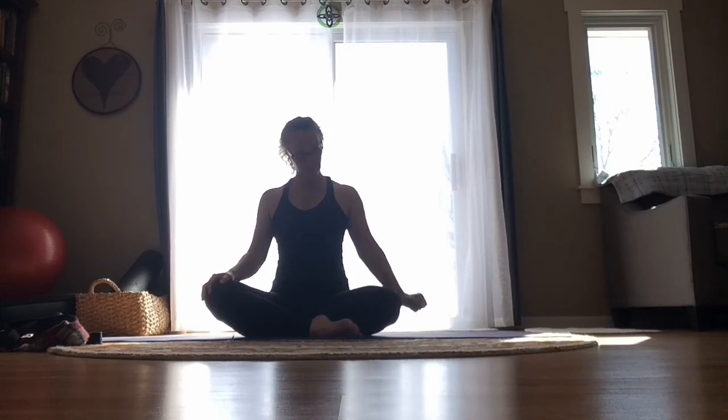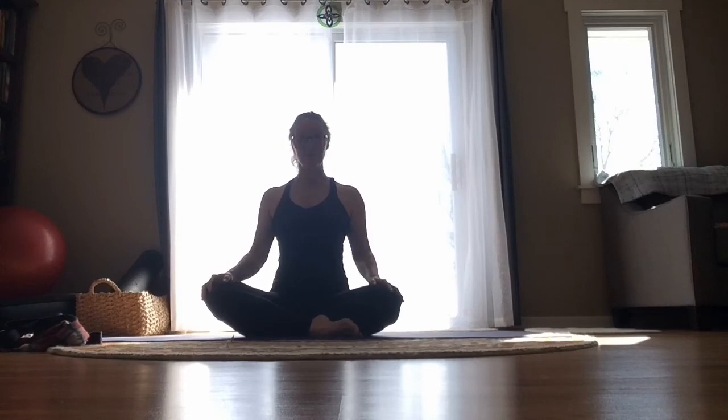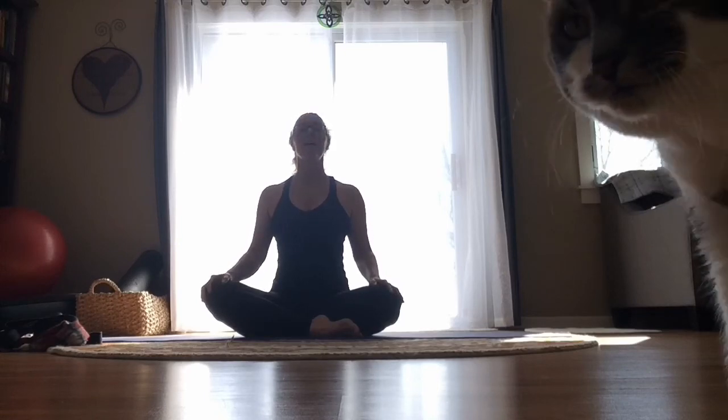Allow your chin to gently go down towards your throat — as if your forehead is feeling heavy, relax it down. Be here as you breathe. Then slowly bring the neck and the head right back up. And if it feels okay, allow your chin to reach up towards the sky.